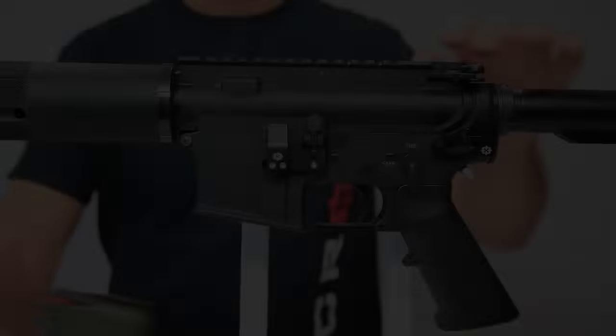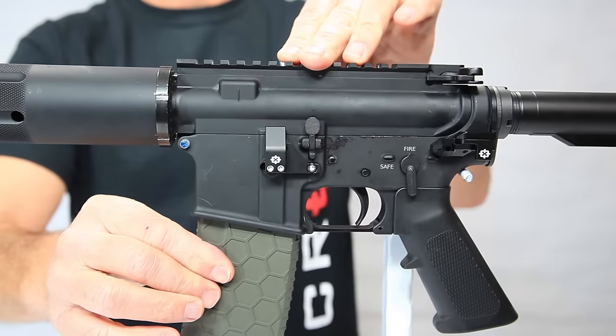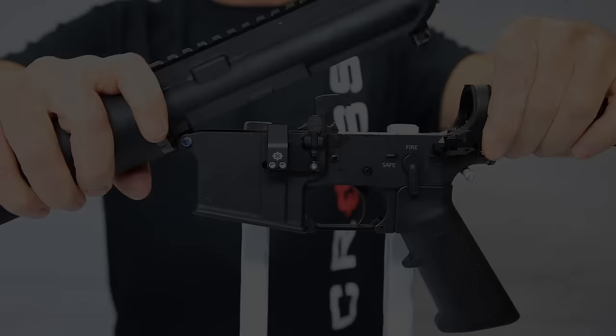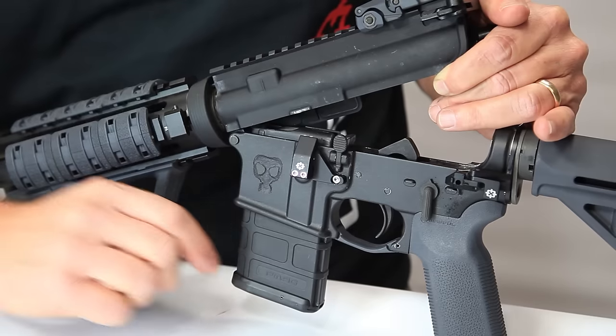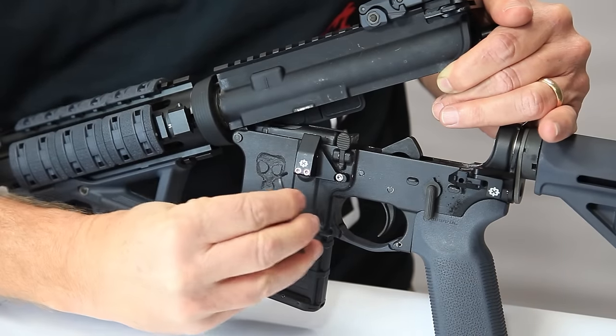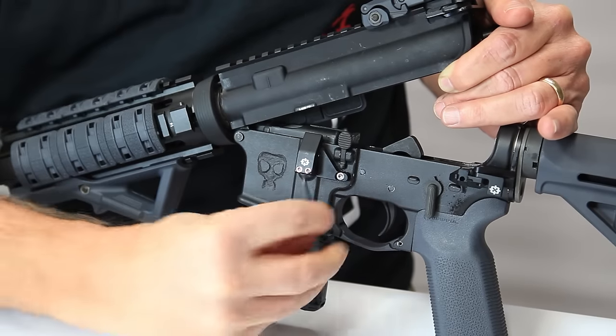Next, you'll need to tune the safe mag to hold your magazine in a compliant manner. This means the magazine must not be removable without disassembly of the firearm action. There are two adjustment screws on the back of the main body assembly. With the hex key provided, adjust the magazine catch such that the magazine cannot be removed manually.